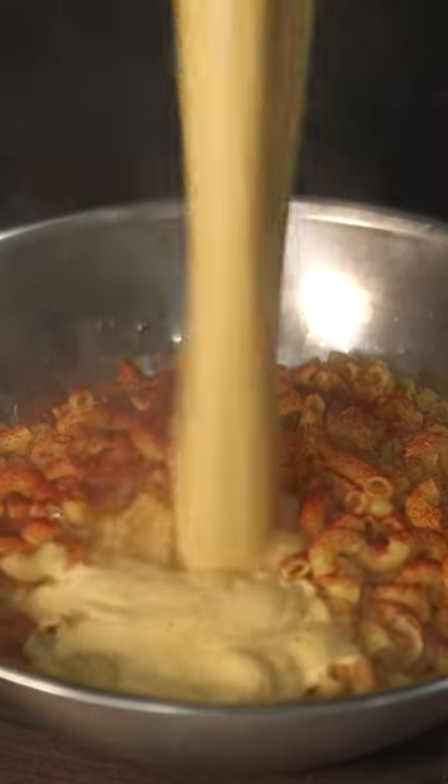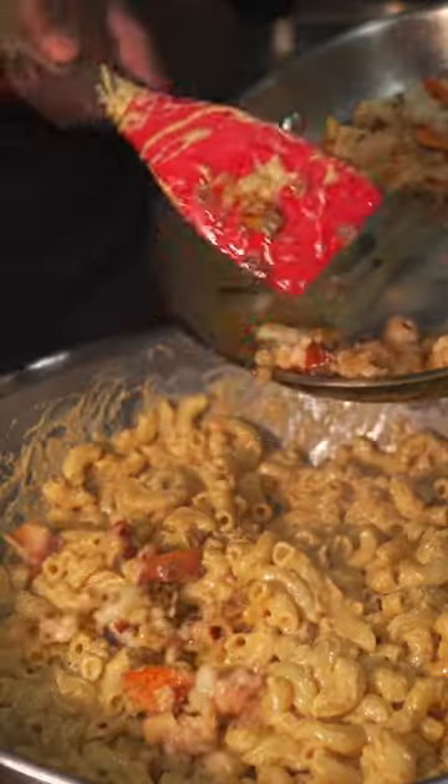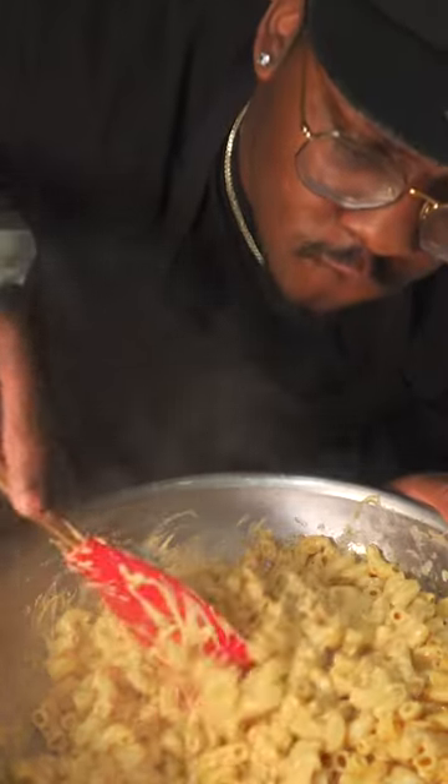Add that cooked macaroni in that dented bowl I know you got, add some paprika, then add the sauce, mix it up, add that lobster — and you already know. If it don't sound like that, I don't want it.